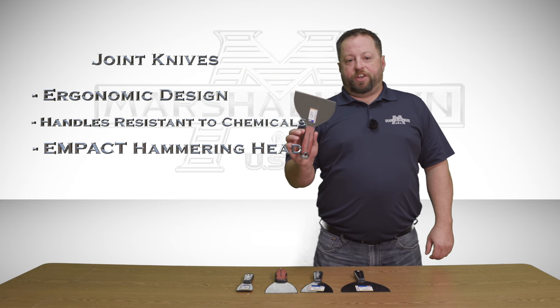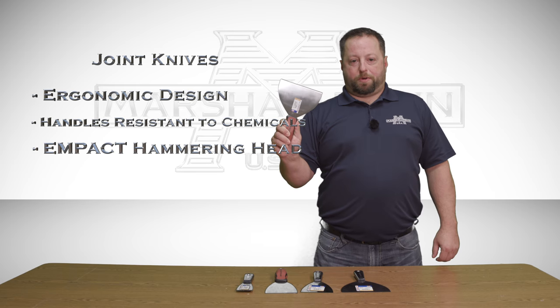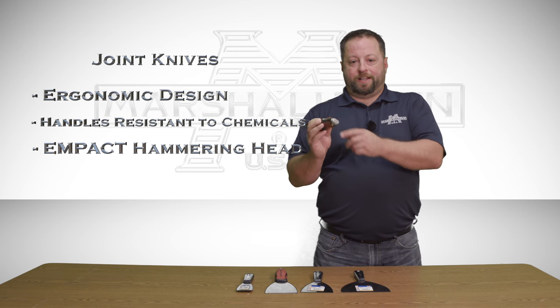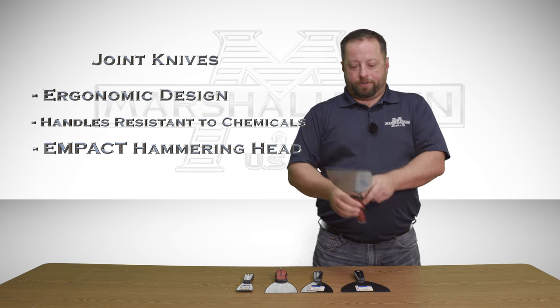Our joint knives are created with a next-generation ergonomic design that offers the most comfortable grip possible. The solid handle construction ensures the strongest and longest-lasting tool available. It has an oversized impact hammering head for quick and effective hammering.